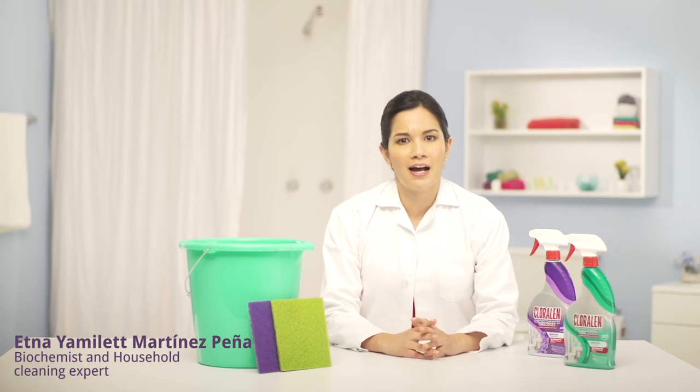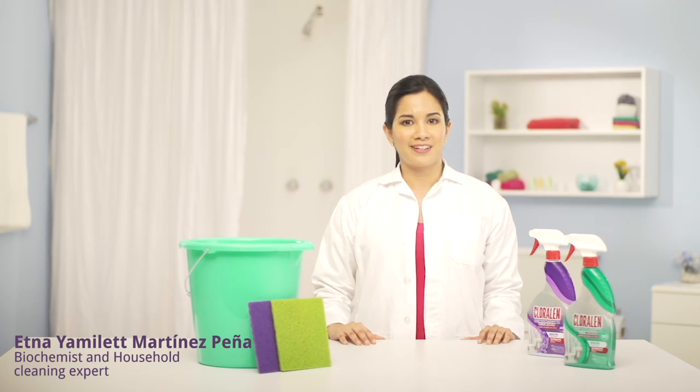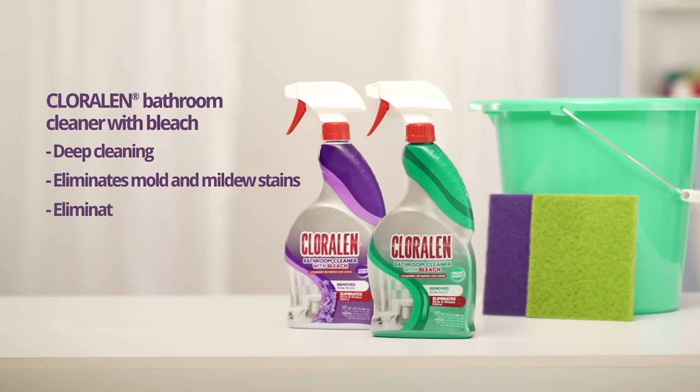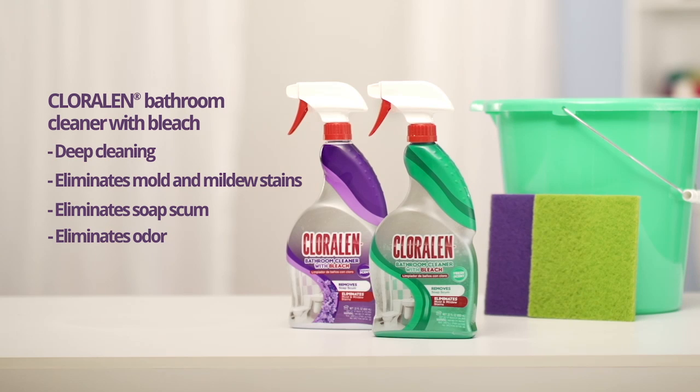Need to clean your bathroom towel and tub? I have the best cleaning tip for you. It's easy! With our cleaning kit and ChlorAlen bathroom cleaner with bleach, cleaning towels and tubs is faster.